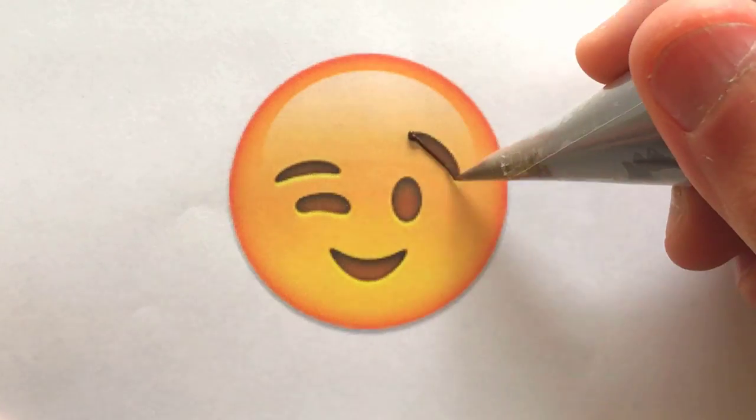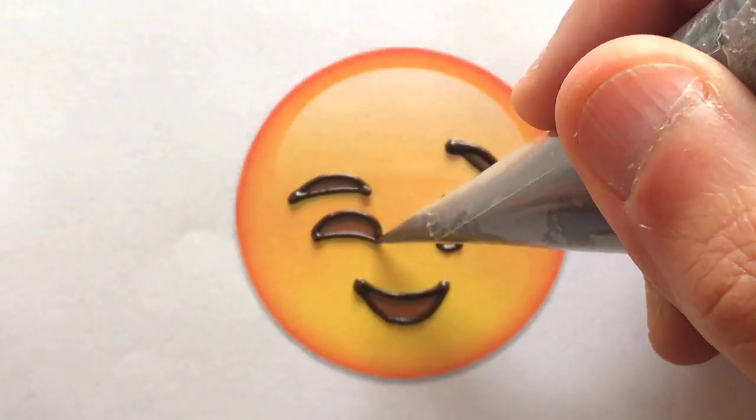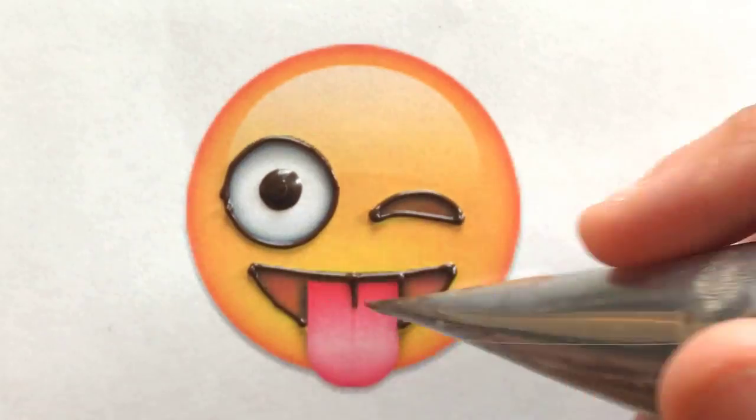I started with outlining around the features first in a dark chocolate colour. I'm using a very fine tip as this is a little tricky, but it helps create borders nicely for the filling in steps. I carefully went through all the emojis with this colour, and once this was complete I moved on to the next colour.